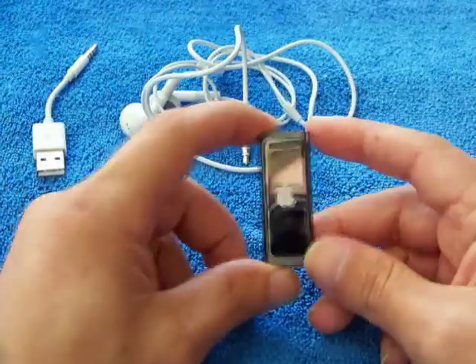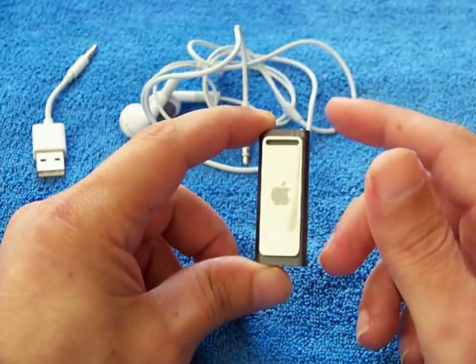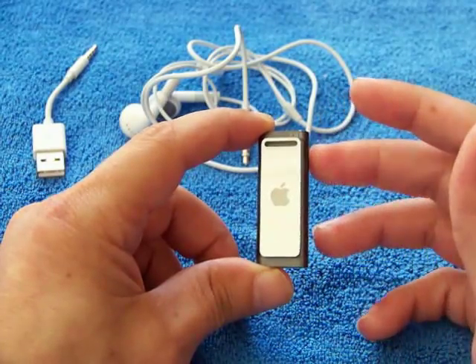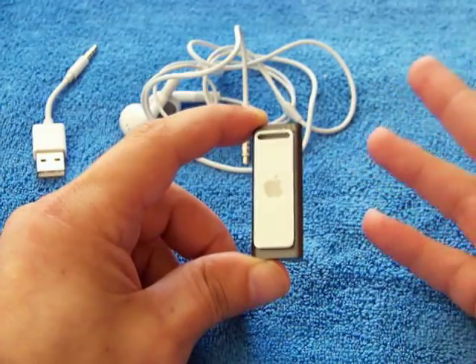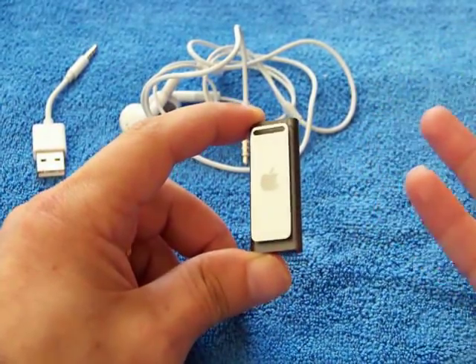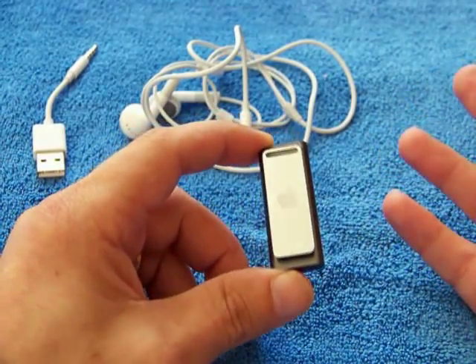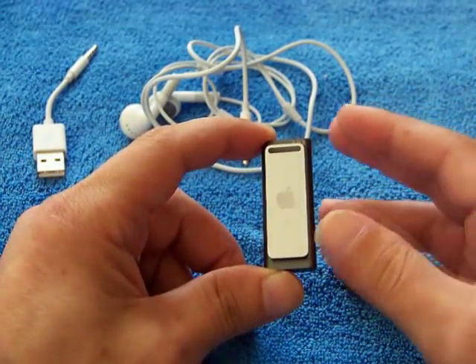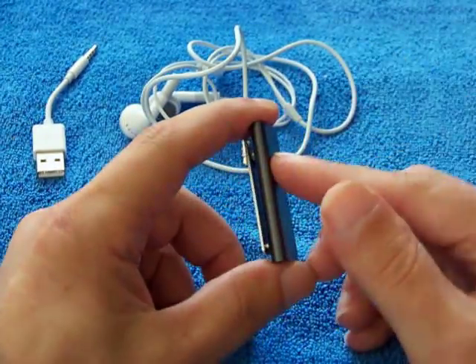You might ask what it sounds like — it sounds as good as any other iPod, actually it's better than the first, second, or third gen normal iPods or the iPod videos. It's got a better sound than them, so it's very very good.